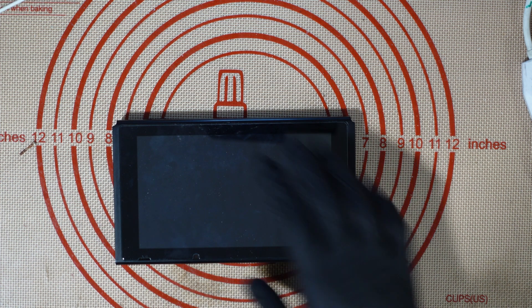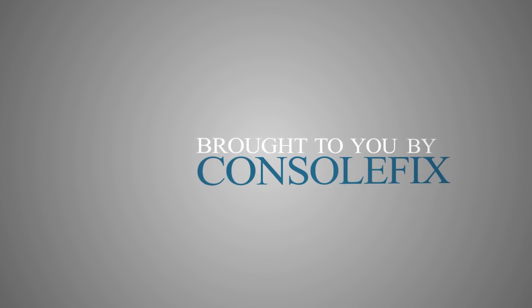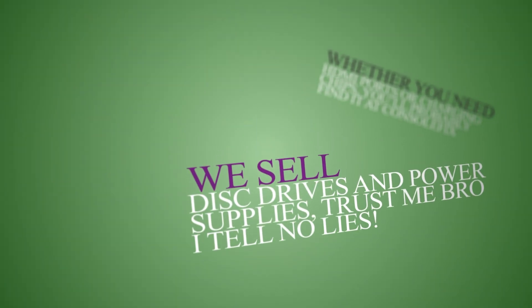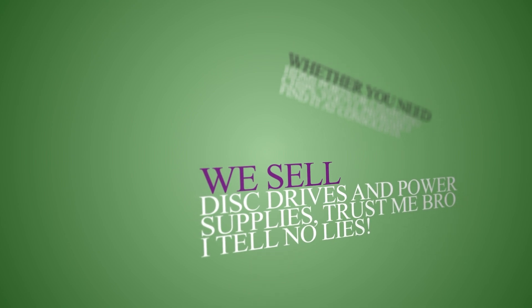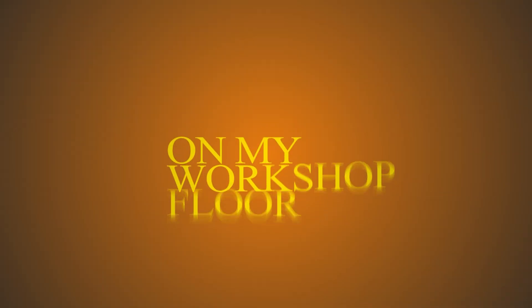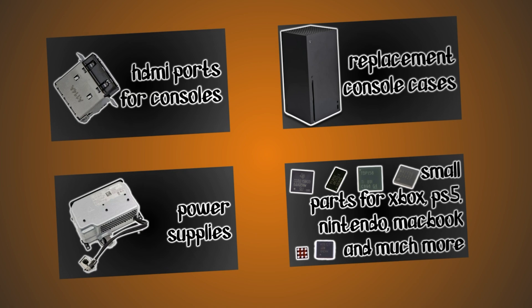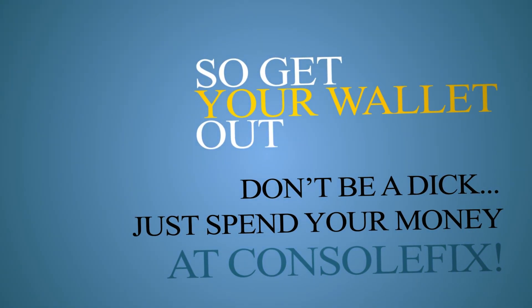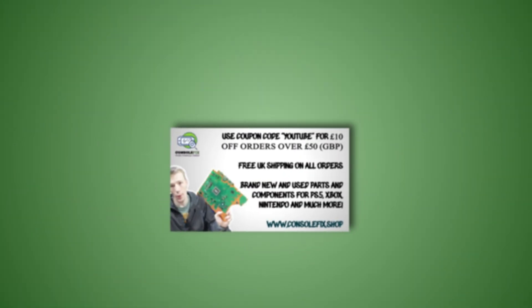Today's video is brought to you by my own online store. Whether you need HDMI ports or charging chips, you'll probably find it at Console Fix. We sell disc drives and power supplies — just trust me, bro, I tell no lies. If you need stuff just check the store. I've got parts to get you going, so get your wallet out and spend your money at Console Fix. All right, I'll stop rhyming now.